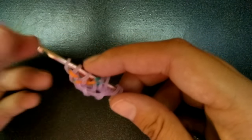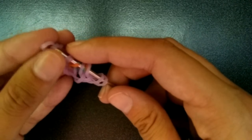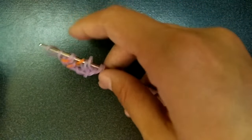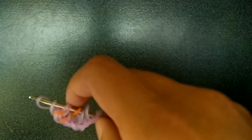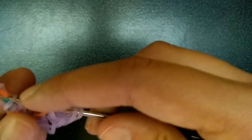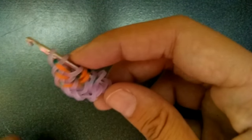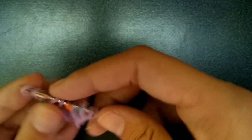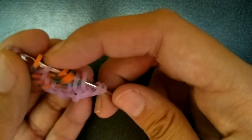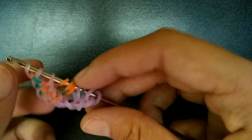Then get a purple loop — pull it through the first two and pick up the other one. You're going to do this a couple more times. After the last orange one, you will not add the purple band — so you just finish the last orange one and stop before adding a purple. You should have four orange ones in right now.